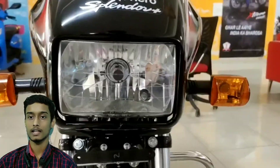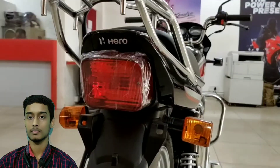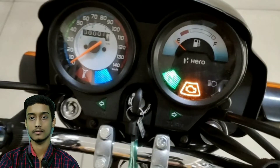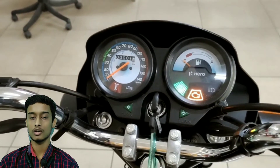The mileage of this bike is 80 km per liter and the top speed is 95 km per hour. Color options are black silver, black purple, black red, and grey green. The Hero Splendor Plus I3S BS6 on-road price is approximately 77,000 rupees.